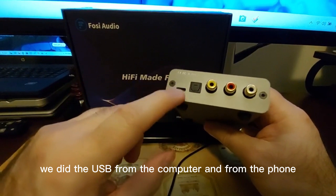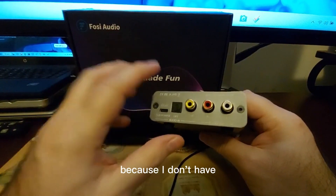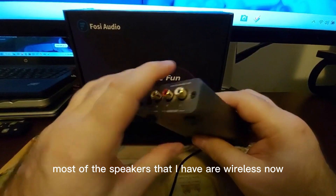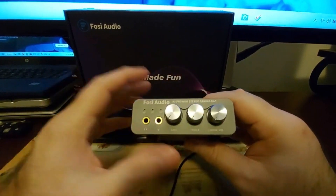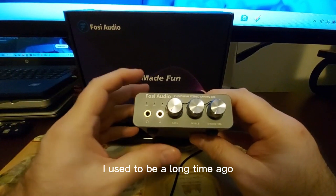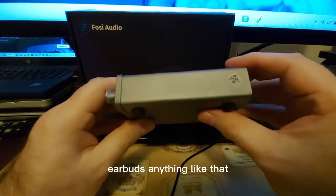It worked on everything I tested — optical from the TV, USB from the computer, phone, and Switch. I didn't test the speaker outputs since my remaining speakers are all wireless. I used to be a big speaker person, but now I'm more into headphones, earphones, and earbuds.